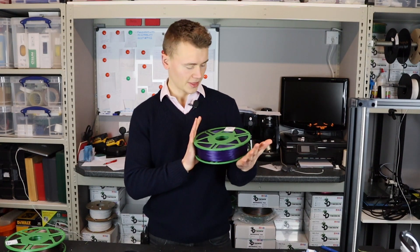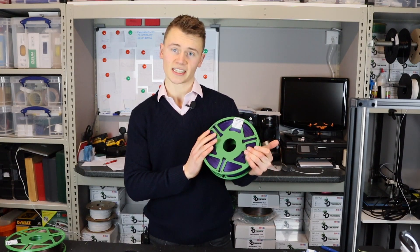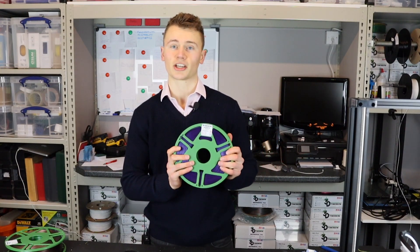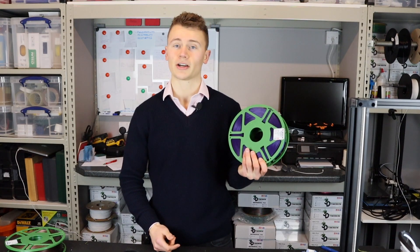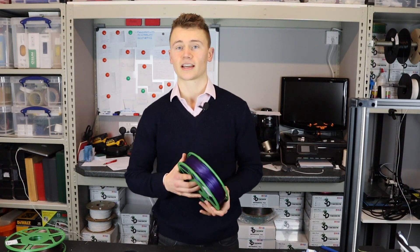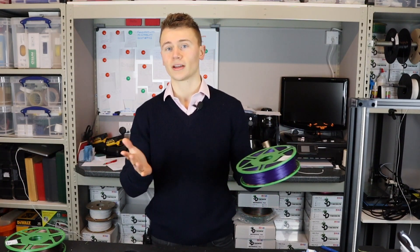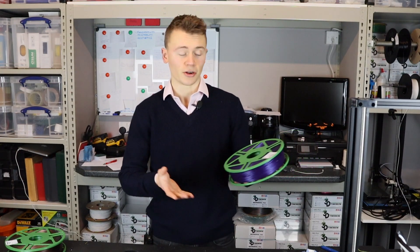And voila! There we have one master spool set up. This is Smooth Amethyst and I've printed a green master spool. The really cool thing about master spools is you can completely make them your own — say your company's colour scheme is red and blue, you could do a red base, blue top and make it look your own.